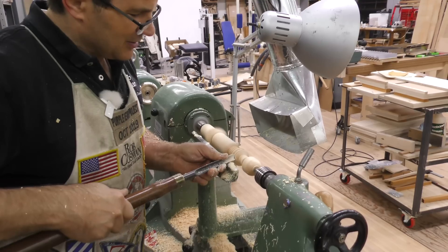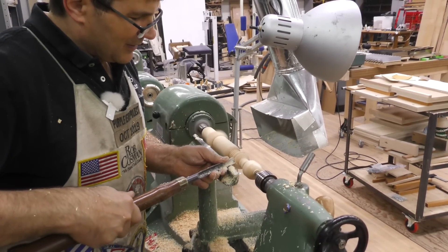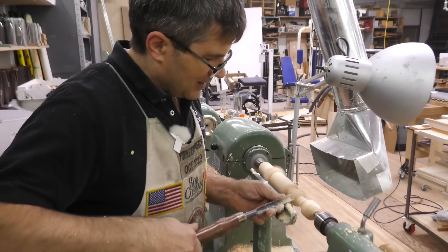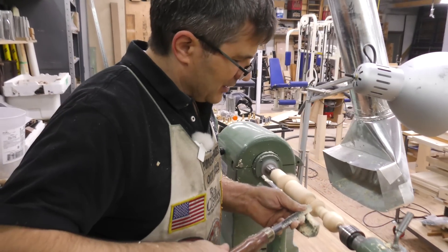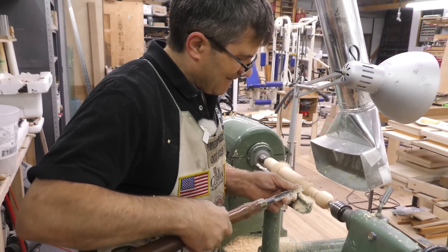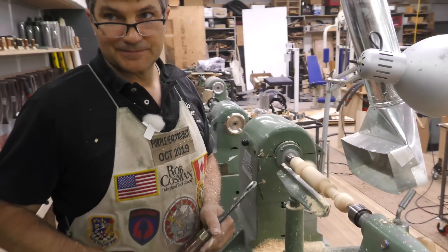Spindle gouge — essential tool for any furniture maker wanting to add a new level of creativity to your work. If you like my work and my style of teaching, click on any one of these videos to help take your woodworking to the next level. Better tools make it a whole lot easier — if you click on the icon with the plane and the chisel, it'll take you to our website, introduce you to all of our tools, and also tell you about our online and in-person workshops. Good luck in your woodworking.